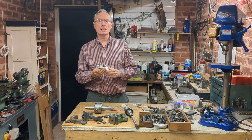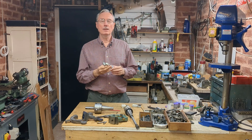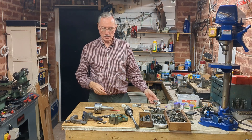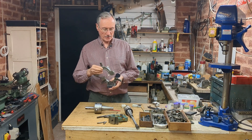Welcome back to the workshop. Last episode we took time out to make a DTI holder, and I'm going to use it today in my project, which is to continue the work on this MyFord large fixed steady.